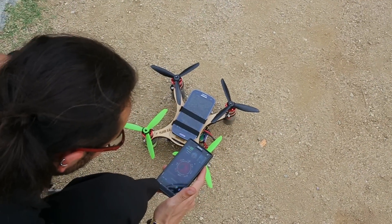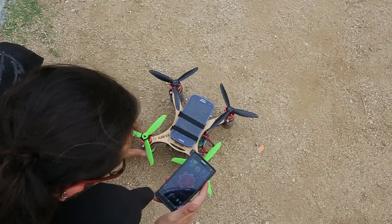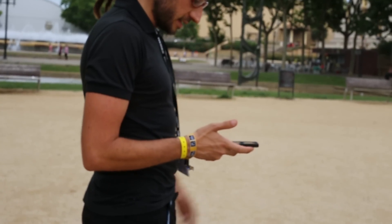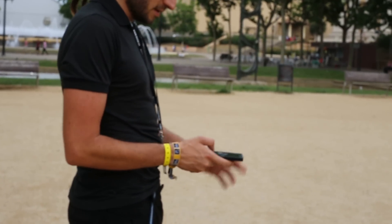With the smartphone we just connect by Bluetooth. Right now it's connected, so I can arm it and start flying.